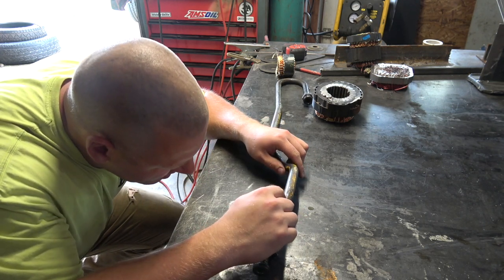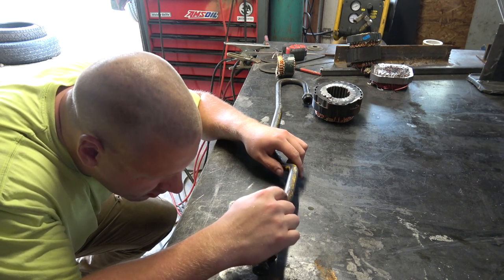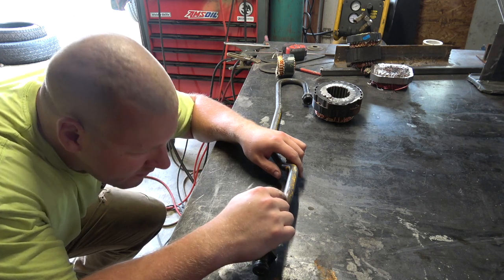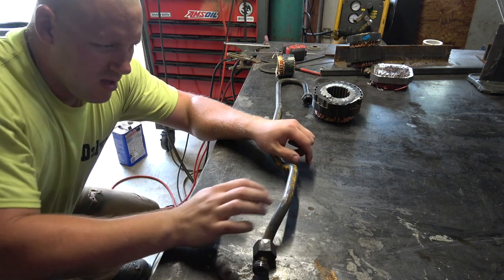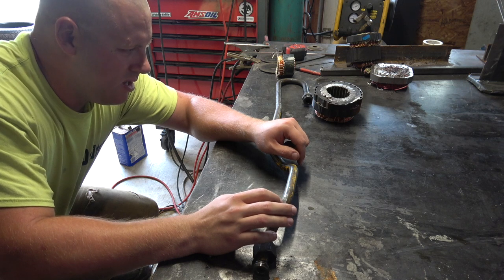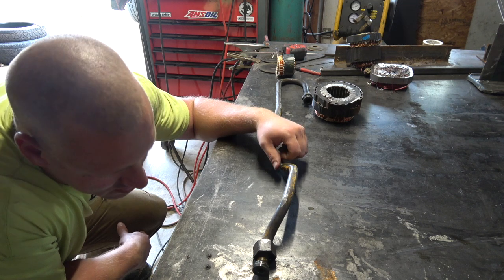This spot here where it's getting a little thin — I really don't want to hit that with the welder right now, because these guys are trying to run this thing today. If I hit that and blow a hole there and start opening that up, I could take a 20-minute welding repair and turn it into six hours real quick.